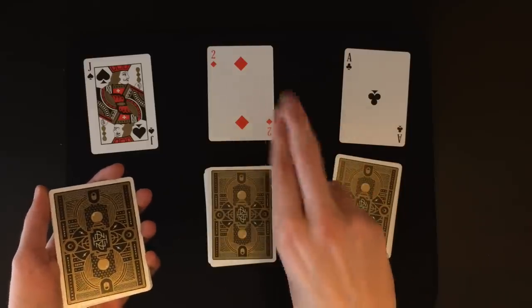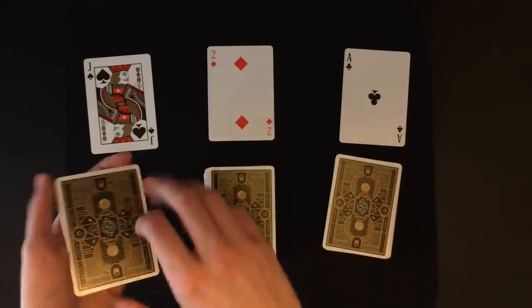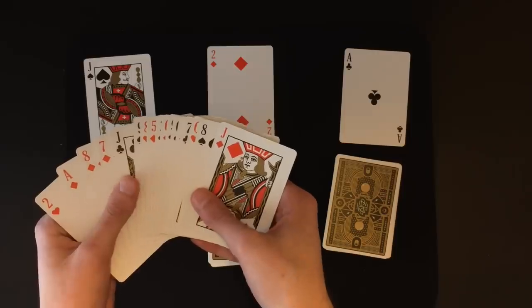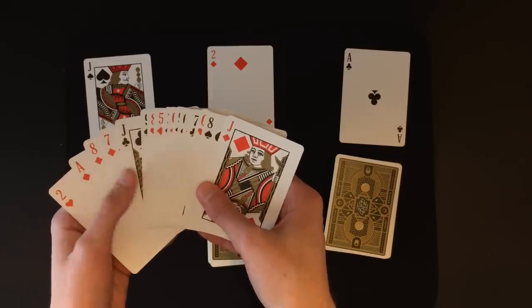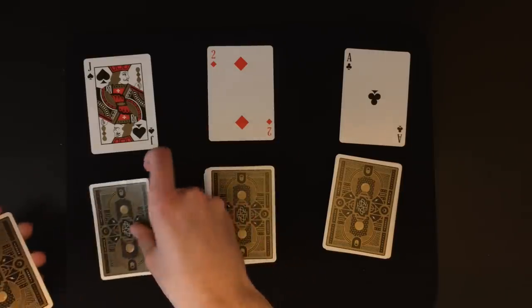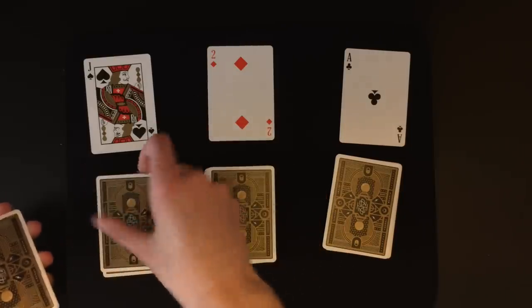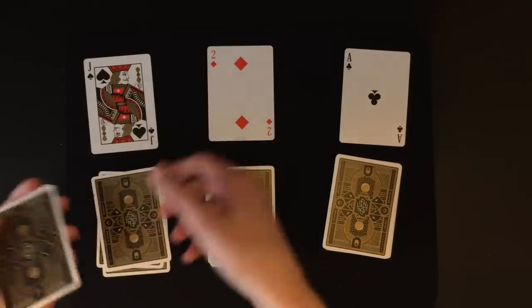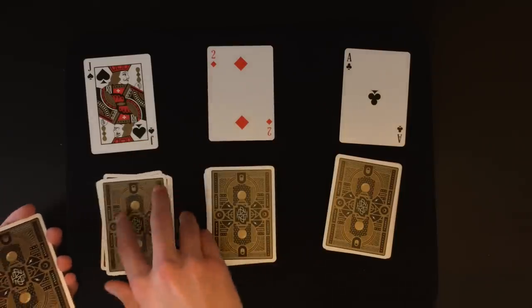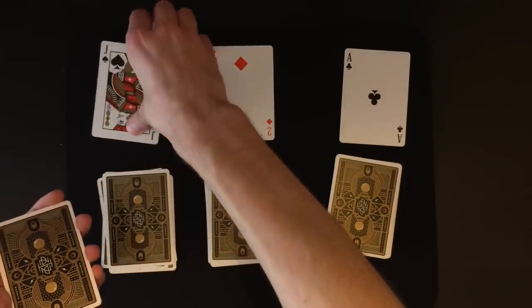What you're going to explain to the spectator now is the dealing and stopping process — and you're actually going to be setting up the deck as you do this. You're going to pick up the topmost pile on your left containing your top five cards that need to be in order. You're going to be dealing the top four cards and then stopping. So you're going to say: 'Basically I'm going to be dealing cards one at a time, and whenever you want you can call out stop.' As you say this, you've just dealt the top four cards on the table.